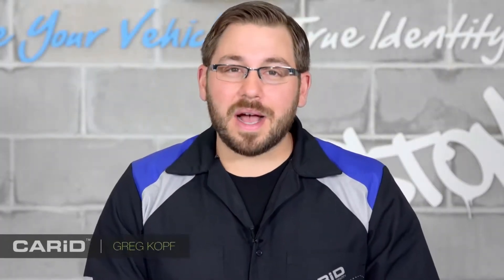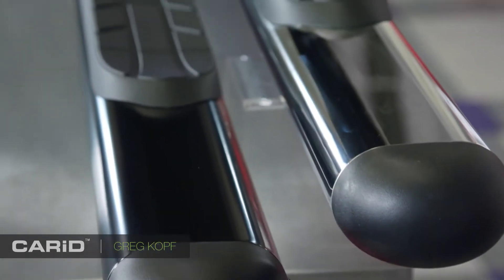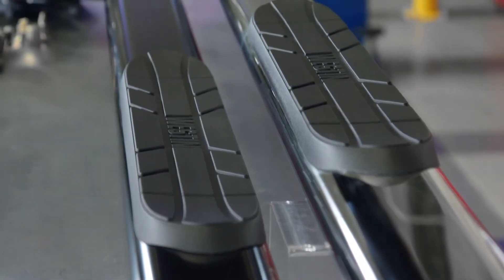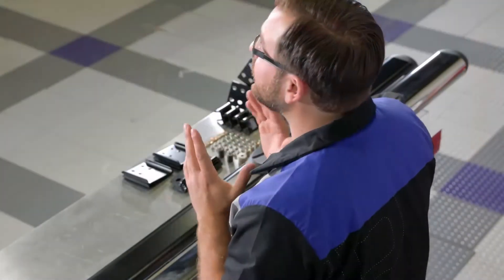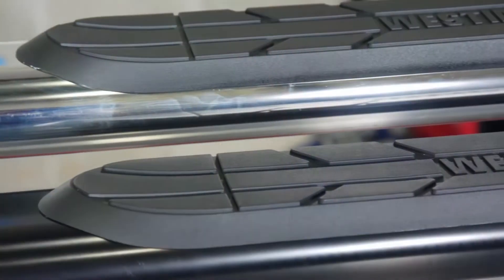Hey guys, Greg from CarID.com here today to review Weston's 4 inch oval tube step bars. Now I'm super psyched to take a closer look at these step bars. I saw them on my buddy's truck this weekend and I have to admit I was a bit jealous. So if you're ready to give your ride a new look, maybe these 4 inch oval tube step bars will fit the bill.